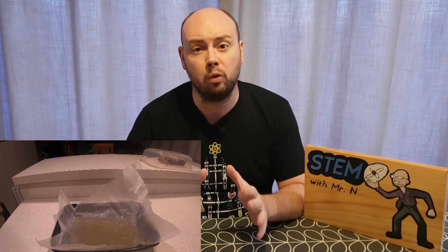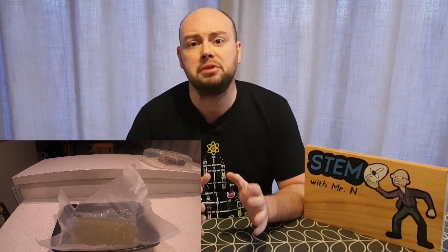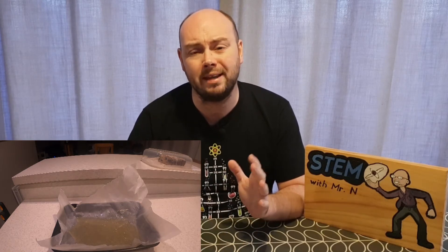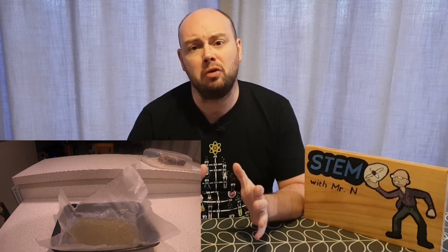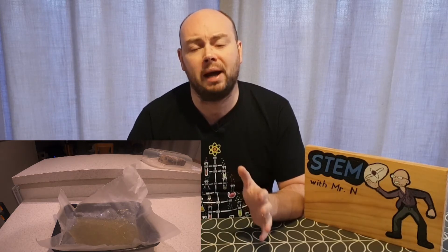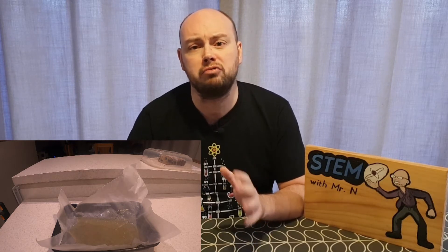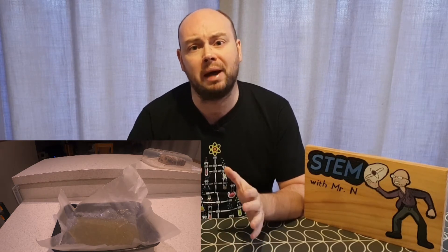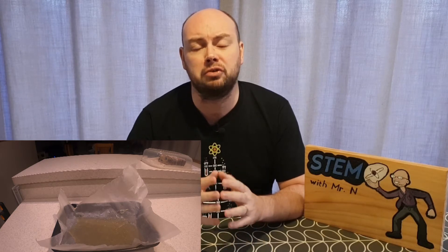Once the sand has turned into a molten liquid state and been left to cool down, it becomes an amorphous solid. This is a solid which is not quite a solid but also not quite a liquid. Solids have a set molecule pattern, whereas with liquids the pattern of the molecules is a lot more random. In glass what you get is a solid made up of a random pattern of molecules, and that is why it's called an amorphous solid.